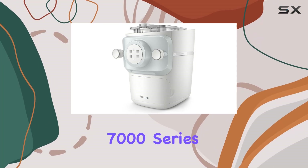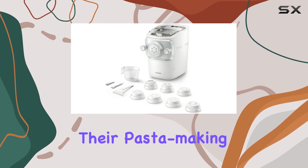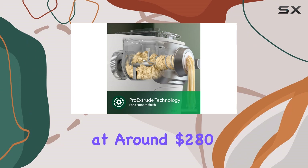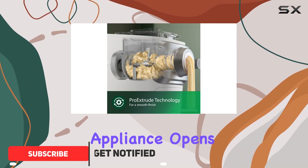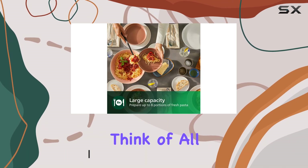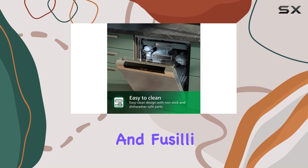The Philips 7000 Series pasta and noodle maker is a game changer for home chefs who want to take their pasta making skills to the next level. Priced at around $280, this countertop appliance opens up a world of pasta shapes that you simply can't achieve without an extruder — think bucatini, rigatoni, and fusilli, all made right in your kitchen.